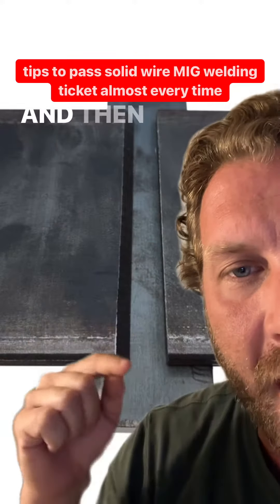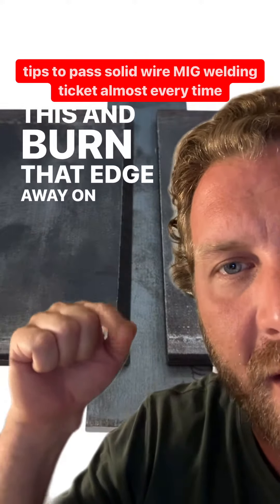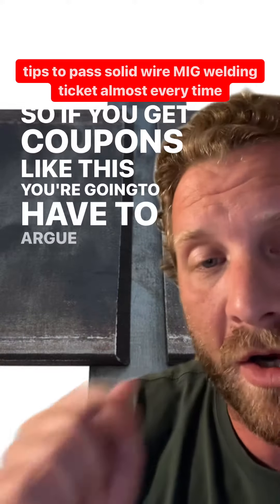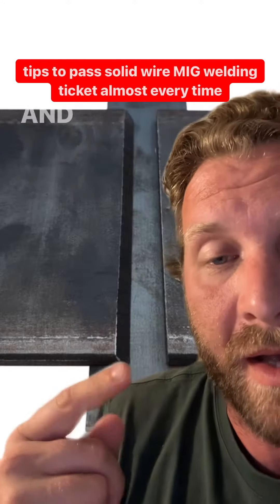You can pass your solid wire MIG ticket almost every time at 30 volts or more. Do your fillet weld down here, obviously leaving room for the next weld, and then on your stop, when you start again, come back about half an inch to three quarters of an inch before the stop and burn right into it. Then you're going to come back, fill in this area, and burn that edge away on that bevel, and then continue to fill it up.